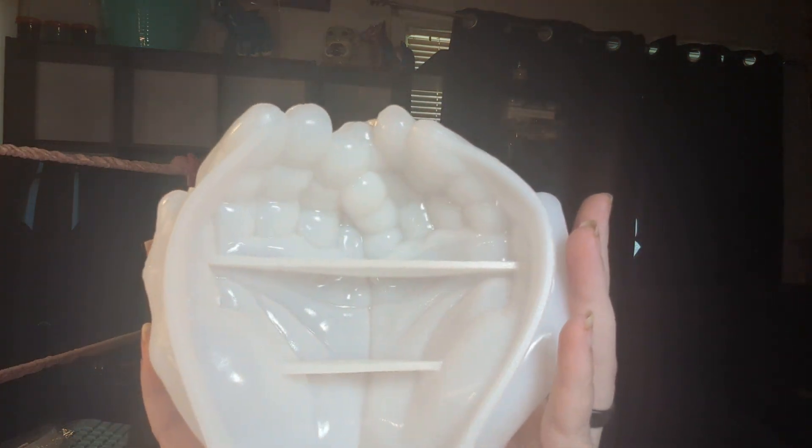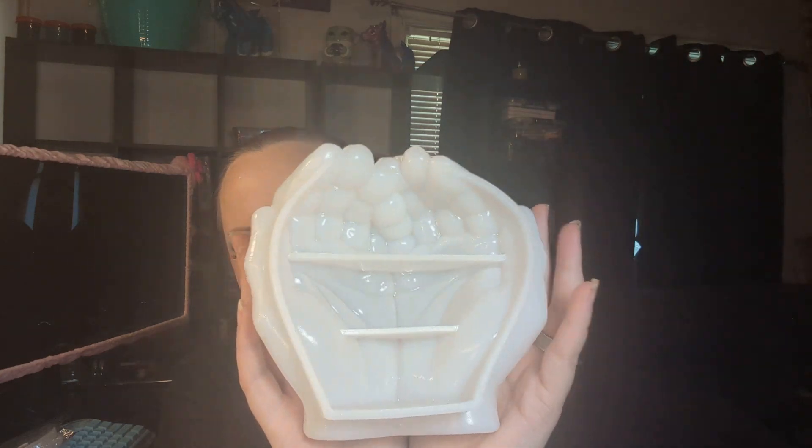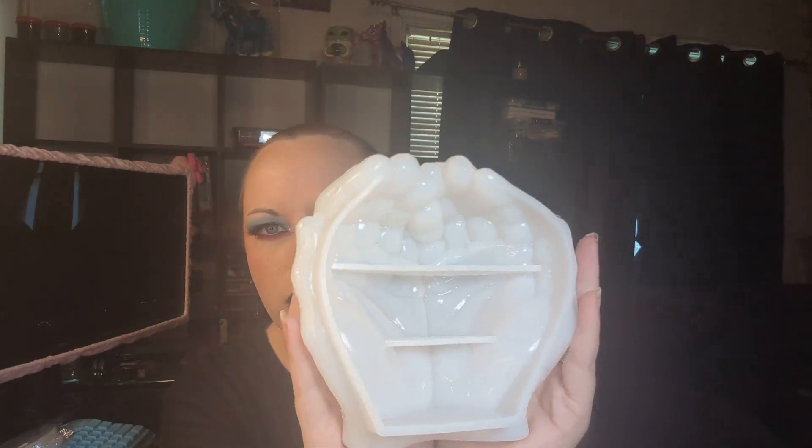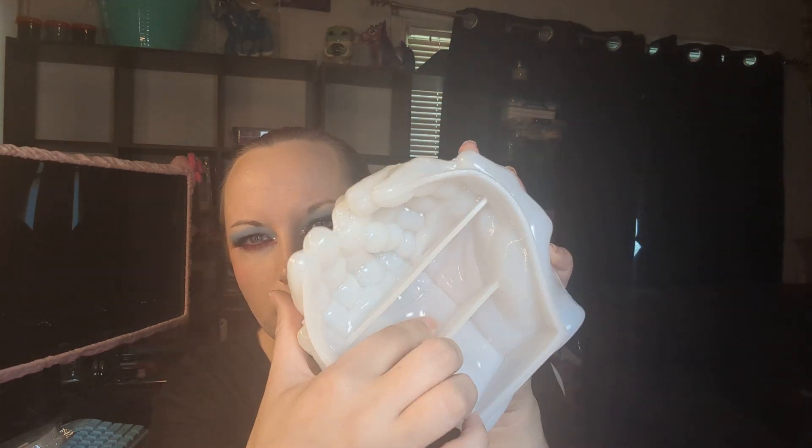And then I got this really awesome mold — it's two hands clasped together. I've wanted this mold for a while. This one was $6.99 on there, and it's so cool. I like all the details in the palms and the fingers, and it even has the fingernails on the side. It's going to be really cool. I'm going to make a really cute little trinket dish. I thought it was really cool looking and it would be fun to do.